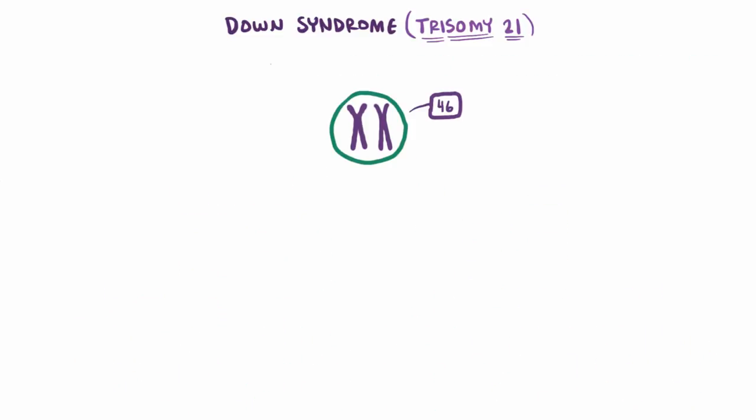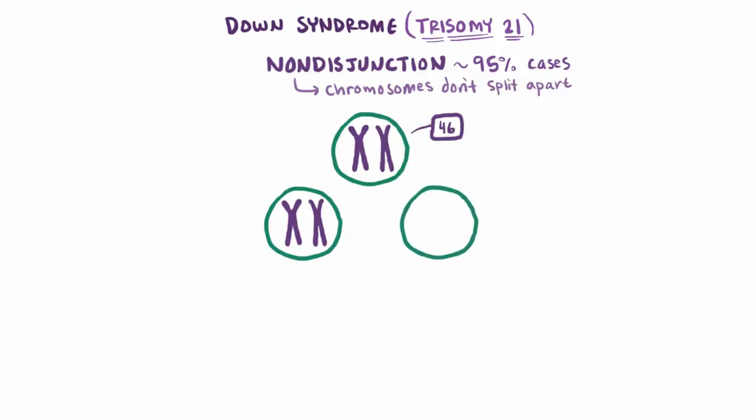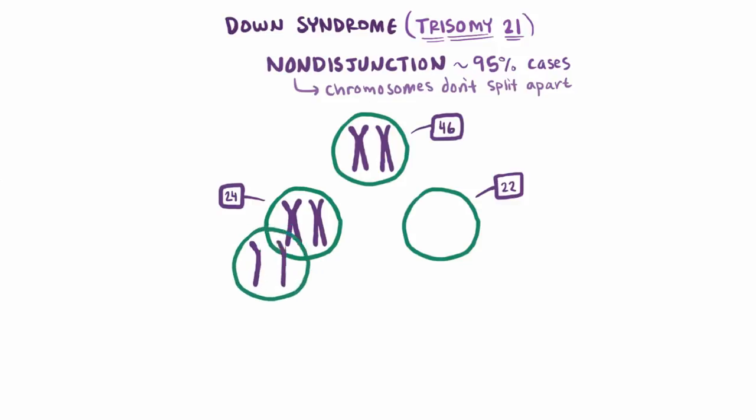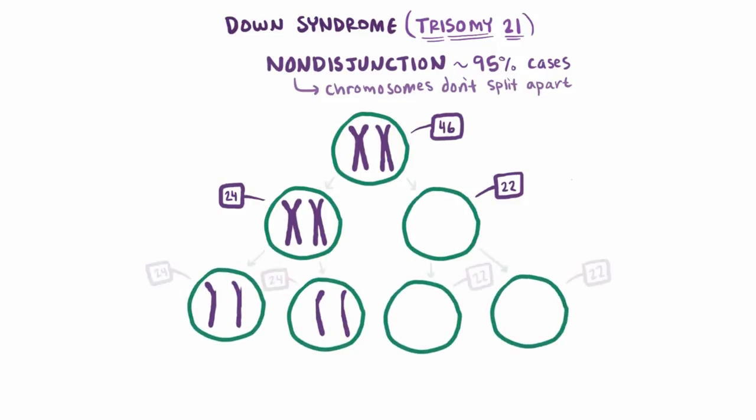Now with Down syndrome, or trisomy 21, a process called nondisjunction accounts for about 95% of cases. Nondisjunction means the chromosomes don't split apart. If the chromosomes in this first step don't split apart, then one cell ends up with both chromosomes and the other gets none. The final result is two cells with an extra chromosome and two cells missing a chromosome.